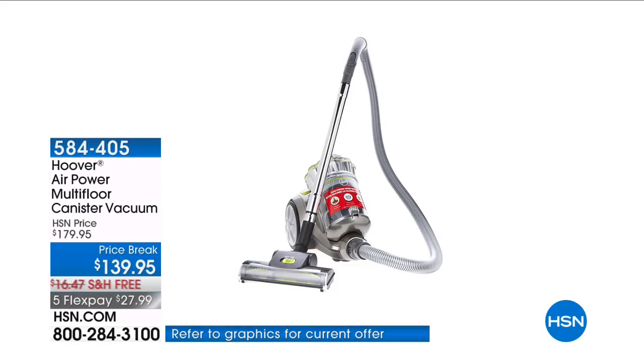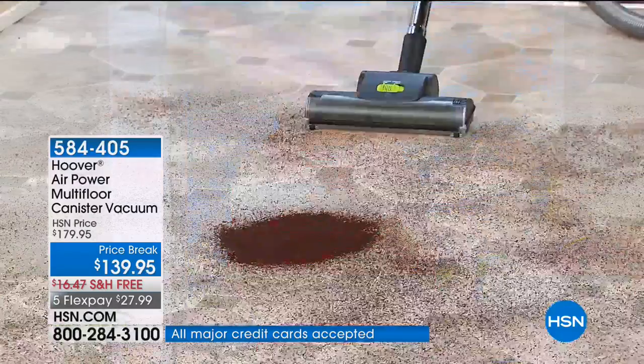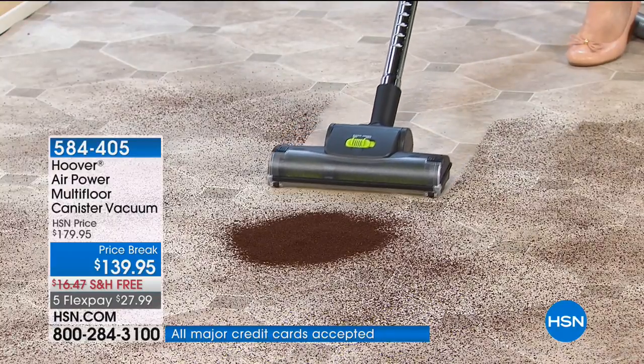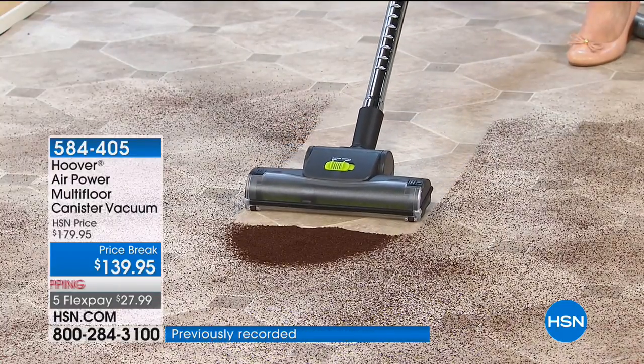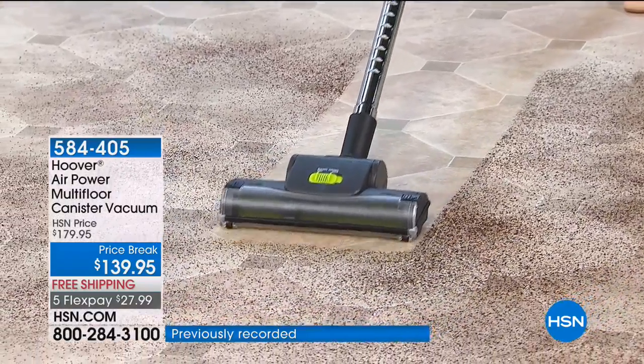Hoover, since 1907, has been helping to keep our homes clean efficiently, cost effectively, and much easier because the unit does all the work for you. If you are going to be vacuuming today and you're tired of lugging around your huge upright — it's heavy, it's bulky to push, and it's just too much work — I want you to try our canister vac.